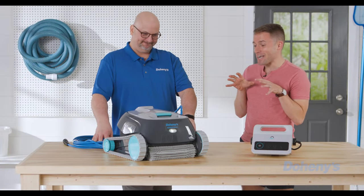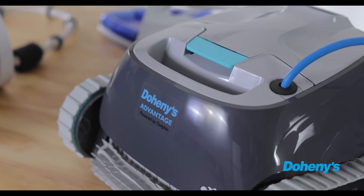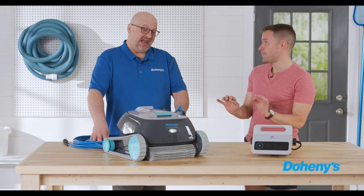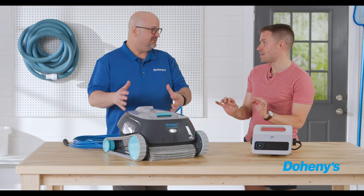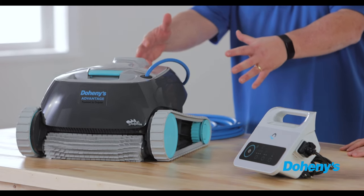What you have here is a top-of-the-line robotic swimming pool cleaner. It is a robot — it actually has its own onboard pump and onboard filtration system inside of it.